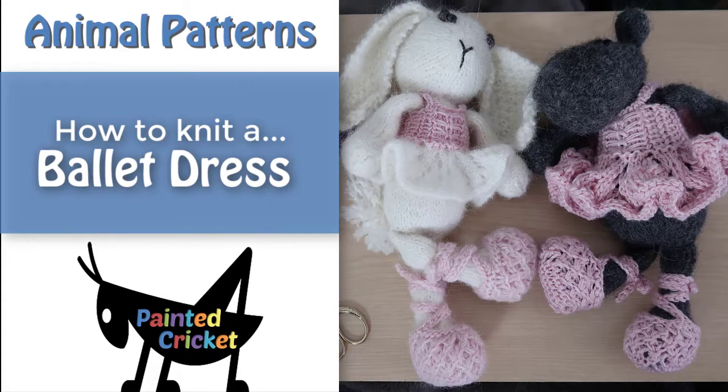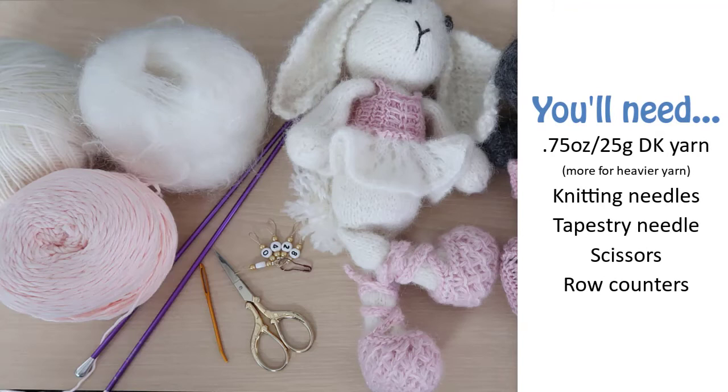Welcome to this video on how to knit a ballet dress. This ballet dress will fit on any of my painted Cricut animals.